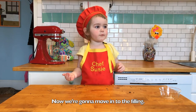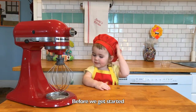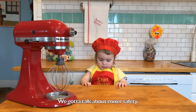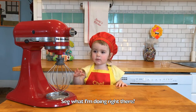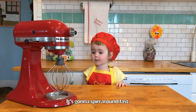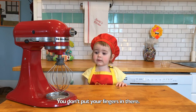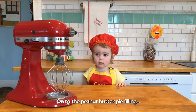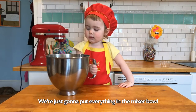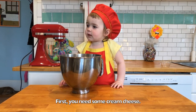Now we're moving into the filling. Before we get started, we've got to talk about mixer safety. See what I'm doing right there? Don't move that with your fingers. You don't want your fingers in there. We want to do the peanut butter pie filling — everything in the mixer bowl. First you need some cream cheese.